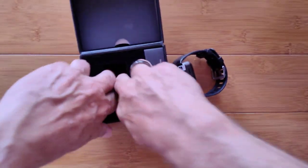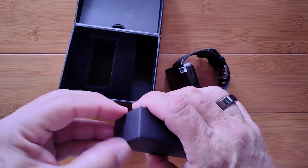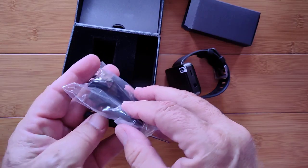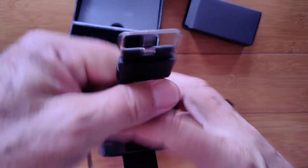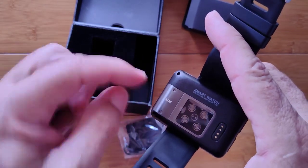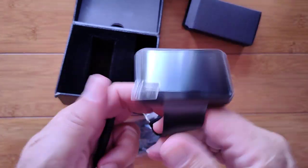Inside the box there's nothing else — just foam. But in the accessories bag we have a way to charge this thing. We've also got a screwdriver. Why do we need a screwdriver? Because these watches are standalone phones, so you need it to take the screws off of the SIM compartment. That is where you put your nano SIM in to make phone calls and receive phone calls to a separate phone number on the watch.